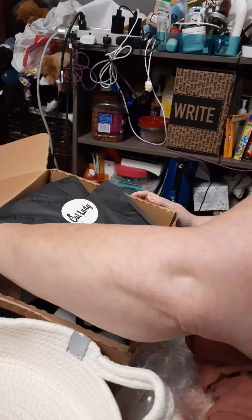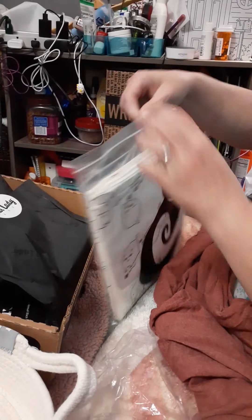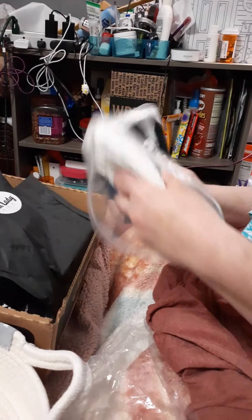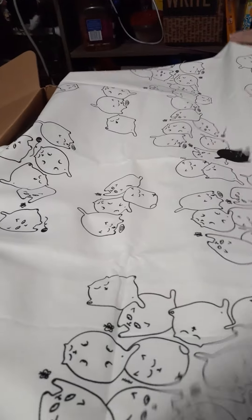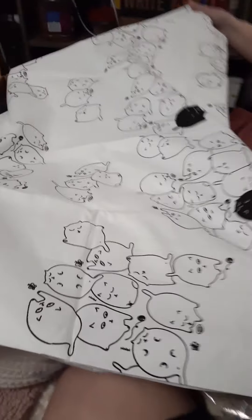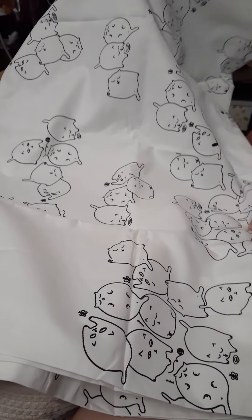There's something else in here too. I'm not sure what it is, so let's open it up and find out — I think it might be a tote bag. It's got kitty cats all over it! Oh my goodness, it looks to be a set of pillow shams, pillowcases. Those are so cute — a set of pillowcases with little cats on them. There are a couple black ones and a bunch of white ones.